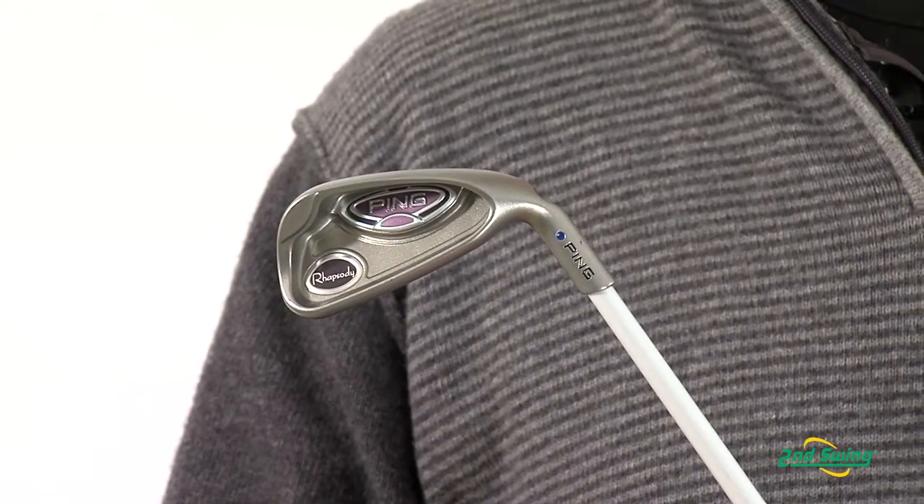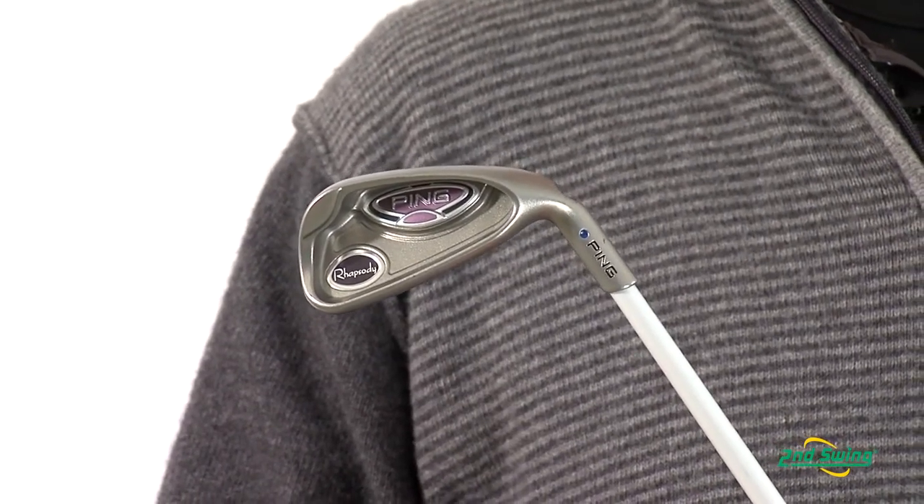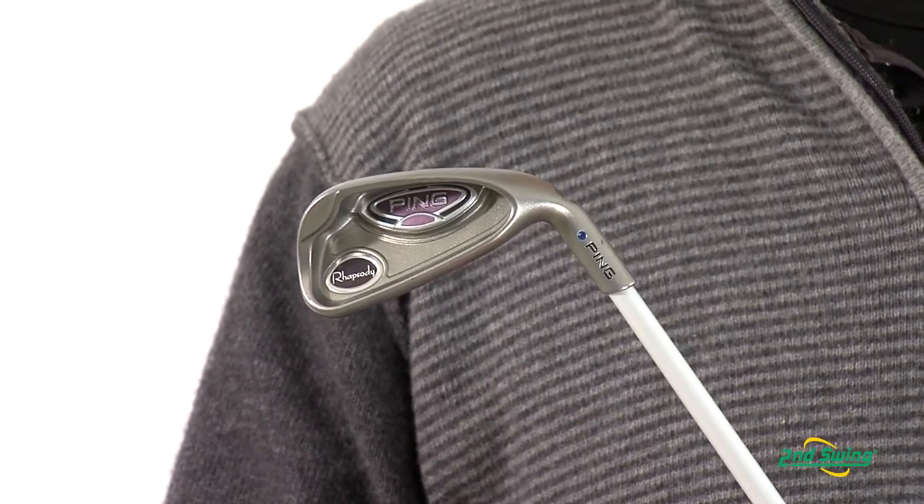With a lightweight design and wider loft gaps, it makes every iron in the set more consistent. Check us out online at SecondSwing.com or stop in one of our store locations and get custom fit for your Ping Irons today.